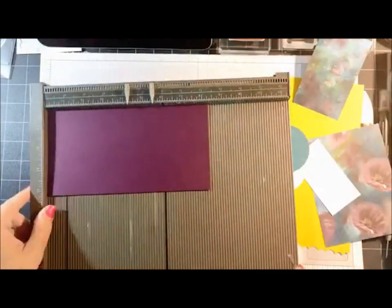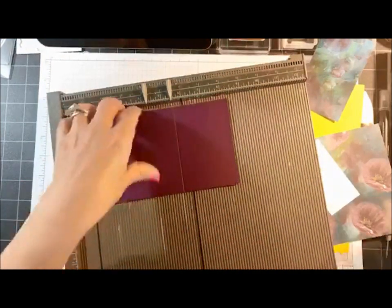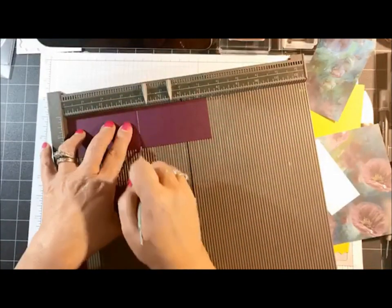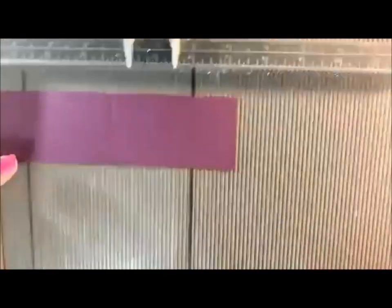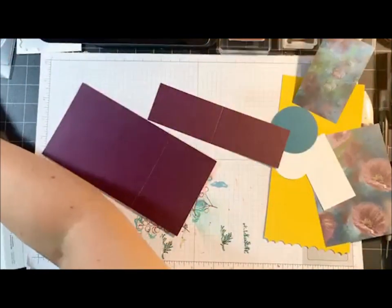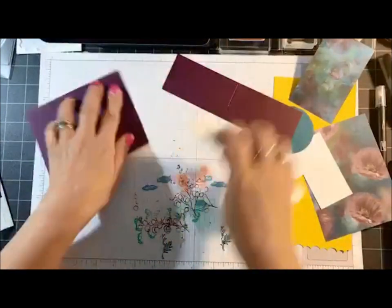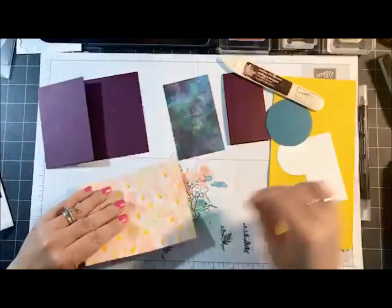Let me bring in my scoring tool so we can score a couple of these pieces of cardstock. On the larger piece of Blackberry Bliss we're going to score at five and a half. Then the smaller piece we're going to score at three and five eighths. For those of you who are not good with measurements, three and five eighths is the tiny line just past three and a half — you just need to go over one. Now let me bring my bone folder. We're going to fold on the score lines and then start gluing our designer paper layers.